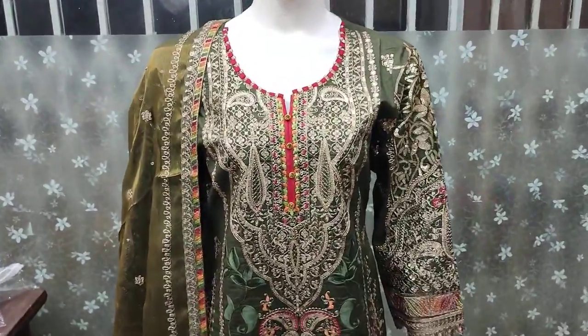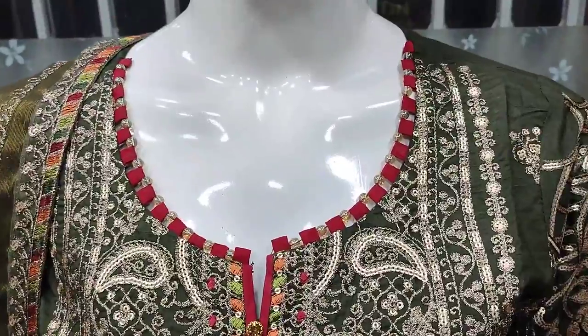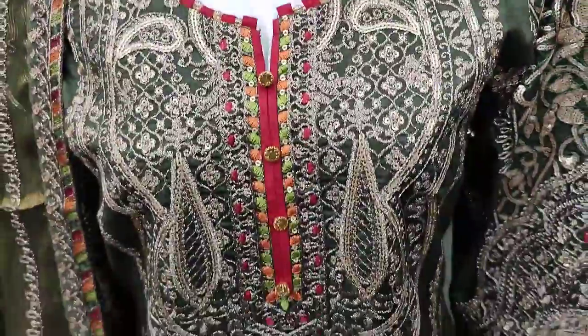Assalamu alaykum everyone. Abdul Qadir here, Sakafat Collection. Here is a new design in Cotton Cabrick — fancy design.